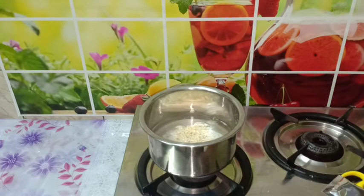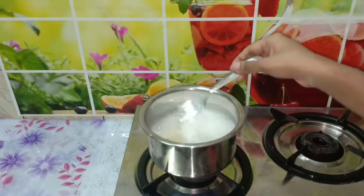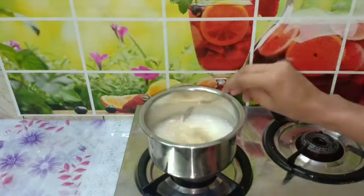Let's put the noodles in hot water for about 4 minutes. Actually, cook the noodles for 1 and a half to 3 minutes — not the full 3 minutes.